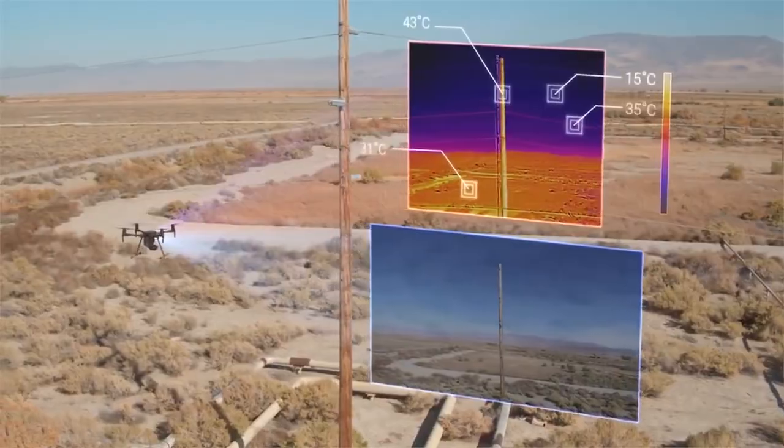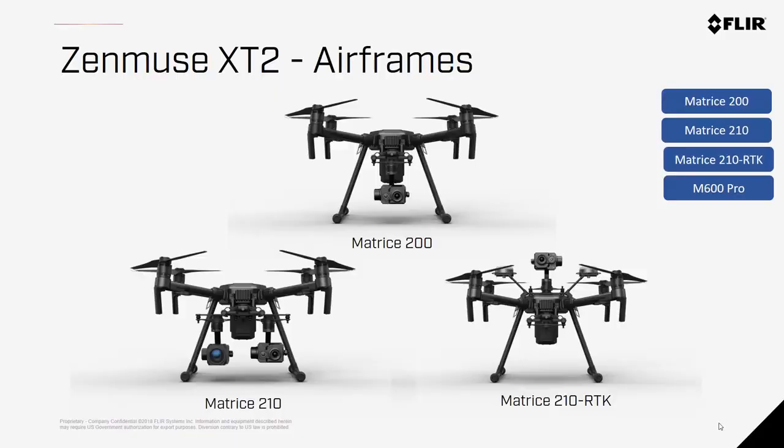The Zenmuse XT2 is only compatible with select DJI airframes, namely the Matrice 200, Matrice 210, Matrice 210 RTK, and the Matrice 600 Pro. Each of these has about 25 to 35 minutes of flight time with this payload on board, depending on the batteries.